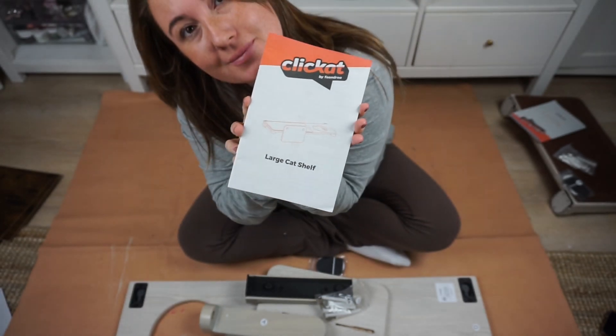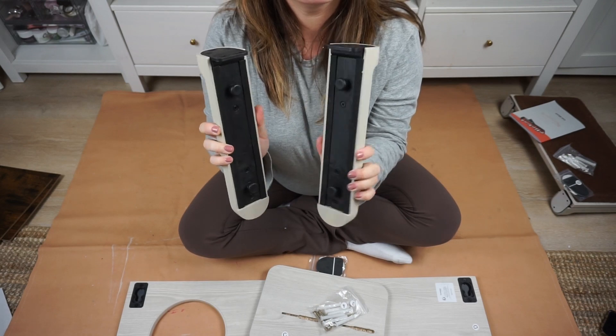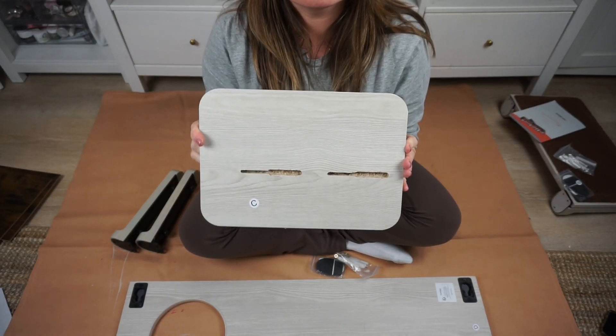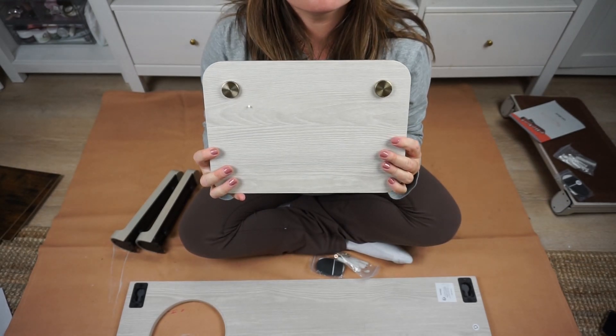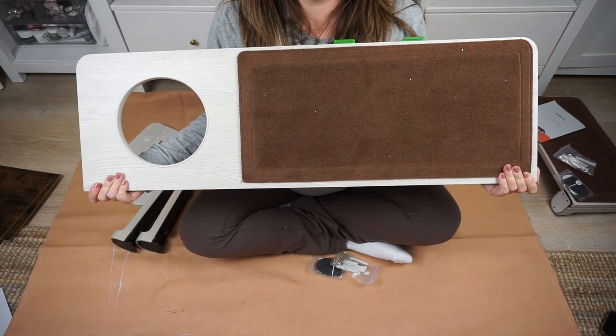This is the Large Cat Shelf. This is one of the modules available in Fiandria's new ClickAt Customizable Cat Playground. Each module is a different piece of the playground, and there are 10 to choose from in total.